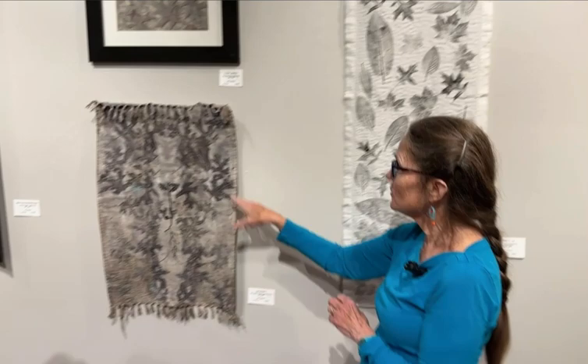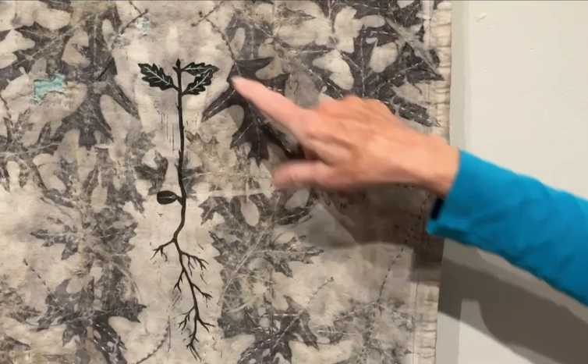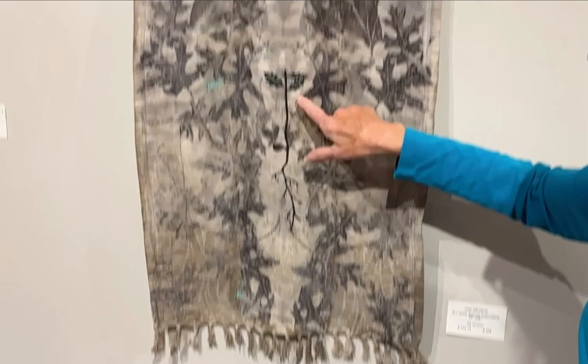This one combines eco-printing with a relief print. This was in my husband's rag bag that he was using to clean stuff, and I decided I needed it. I like the fact that it already had some holes in it. So I eco-printed it and then carved and printed this acorn — a rooted acorn — and then did stitching along the veins. I wanted a little bit of the green to show through because this is backed with green linen, and I wanted the new growth to have a little bit of green on it.